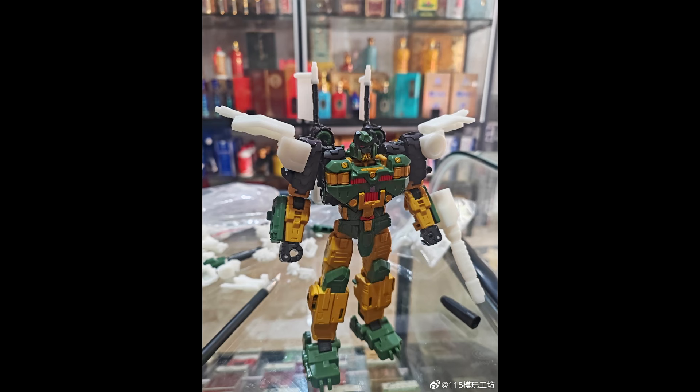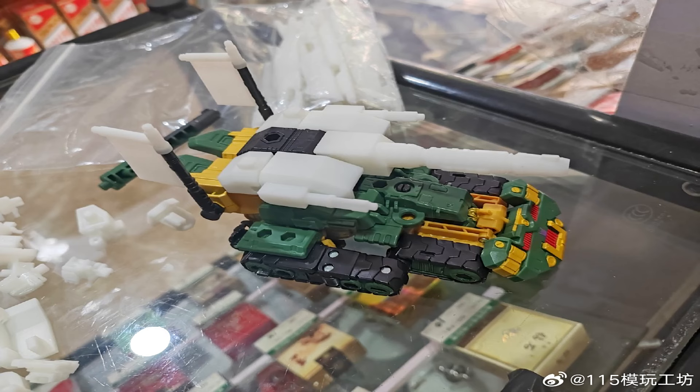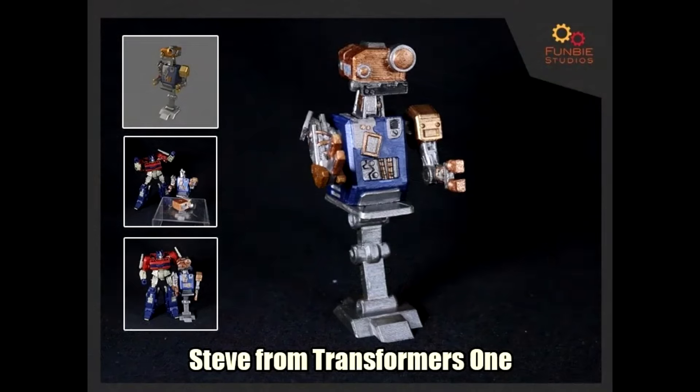It looks like 115 Utopia has got an upcoming kit for the Mayhem Attack Squad Bludgeon. It looks like it's getting new shoulder pads and a new cannon. Not very many pictures or description yet, but when I get more information I'll put that out. So there you go — 115 Utopia is making a kit for Bludgeon.